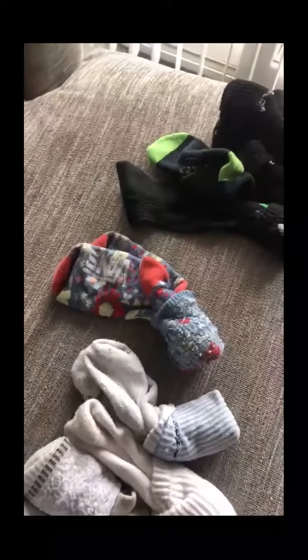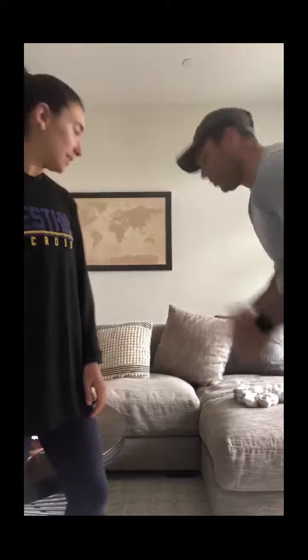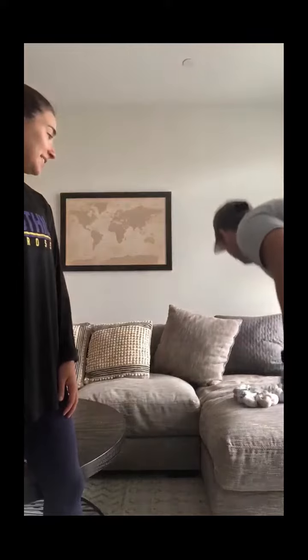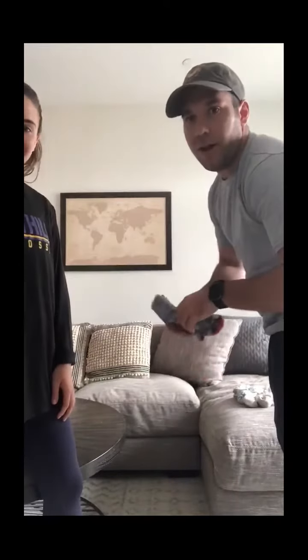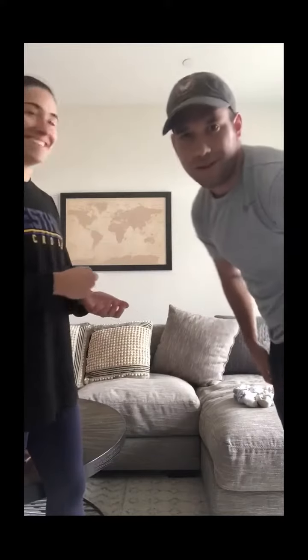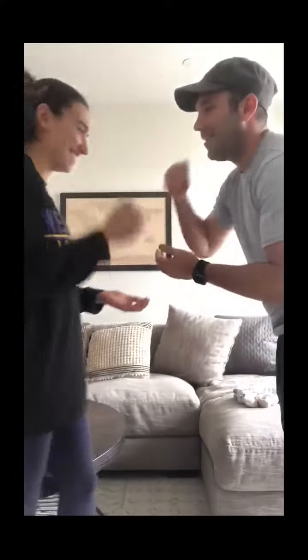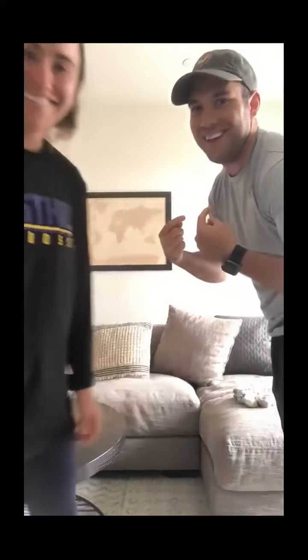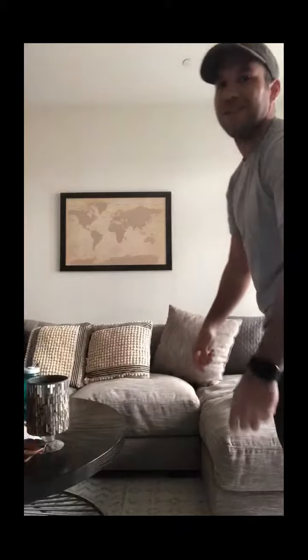The way Saki works is really, really similar to bocce or like lawn bowling. We're gonna start off by playing rock paper scissors to see who gets to throw our pillow ball, or our target, first. It looks like Coach Oki will go first and I'll be throwing the pillow first.